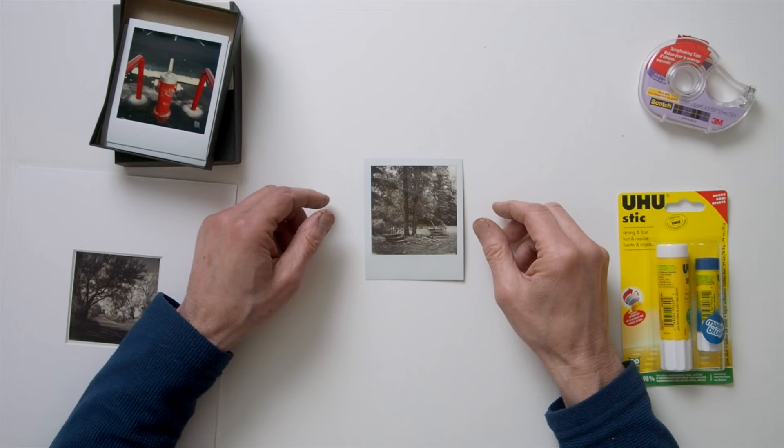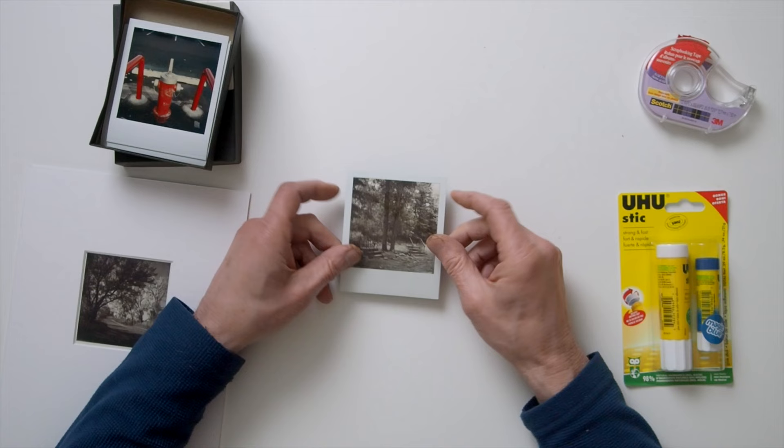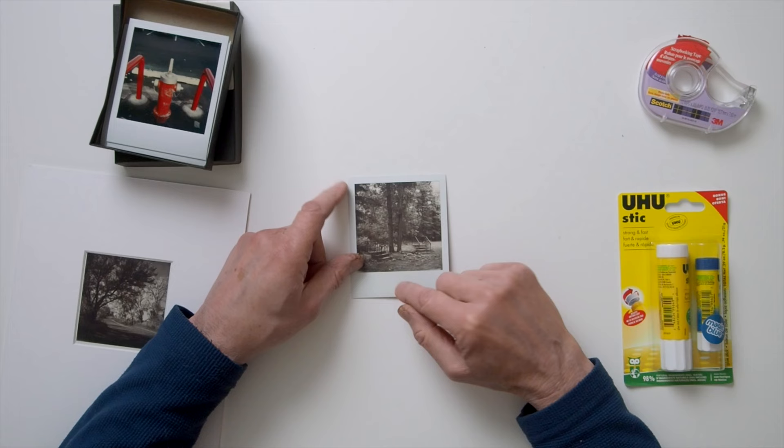Number four: avoid bending the film excessively, as it can cause separation of the image from the base — and there's no remedy if this happens. Number five: don't cut SX-70 film, as the image could detach from the base, and again, there's no remedy. By extension, mounting photos with pushpins or thumbtacks through the image area is not a good idea either.